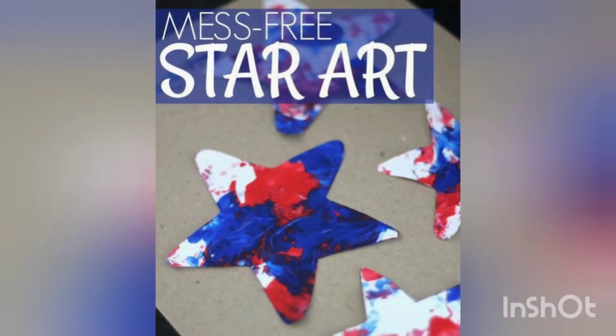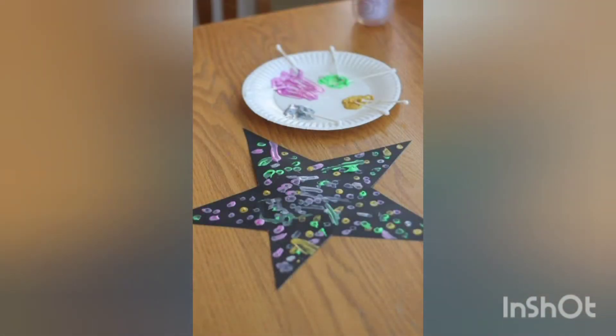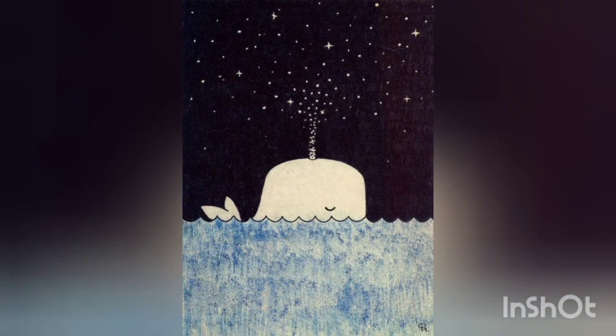These are very creative ideas you can easily create at your home. They are very beautiful paintings — you can keep them hanging on your walls, or you can keep them as a photo frame on the side of your bed table. You can also give this as a present to your loved ones.